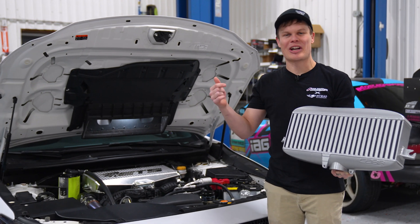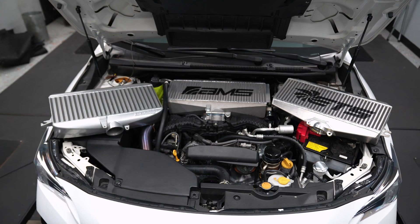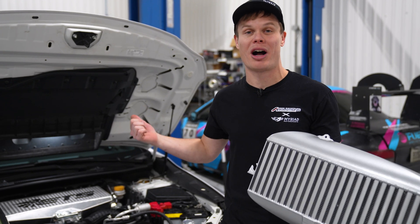We've got the AMS, the ETS, and the Cobb top mount intercooler that we're going to be back-to-back testing in this video on the dyno to find out which one is the most efficient for our mods.